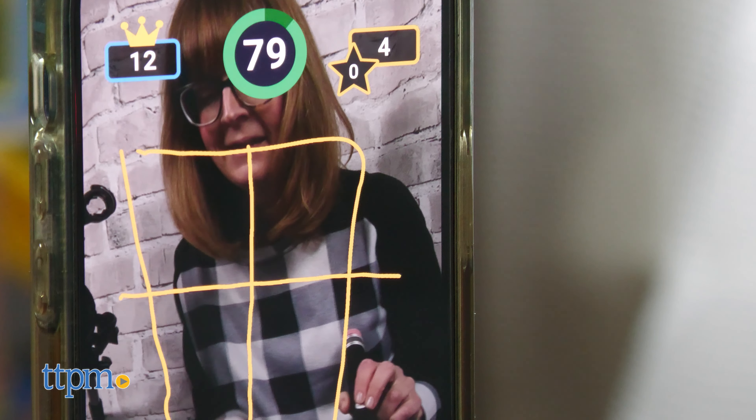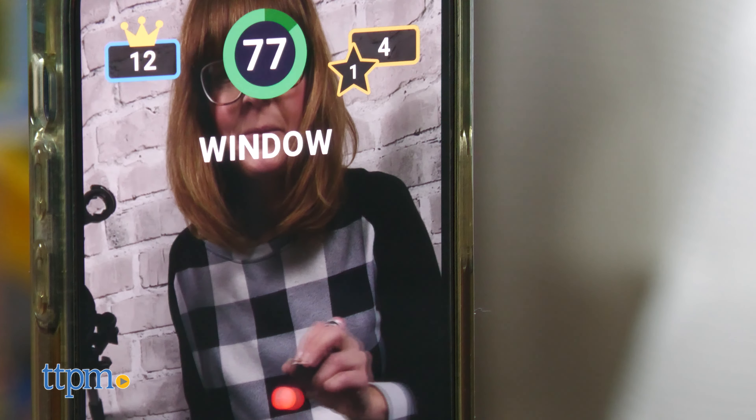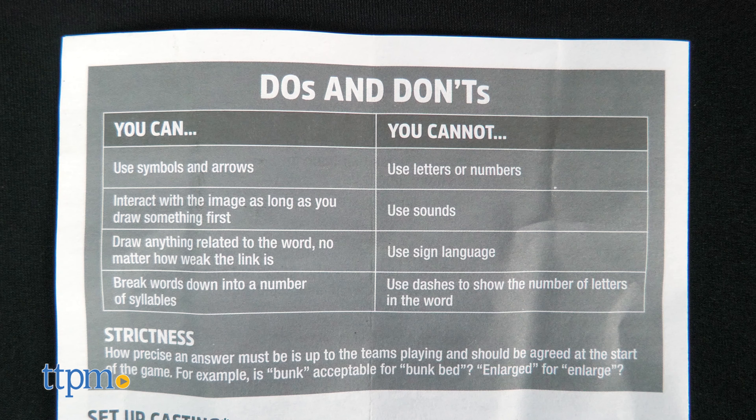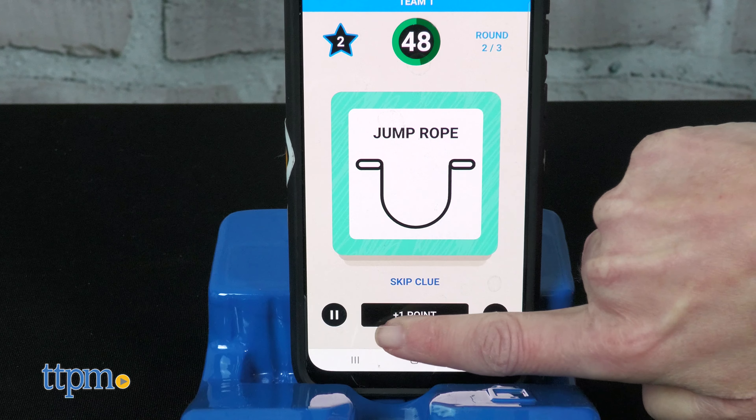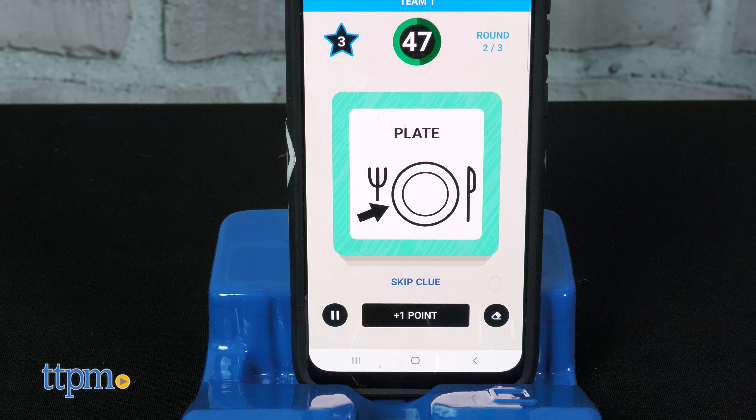Interact with your image if you like, but be sure to not use letters, numbers, sounds, sign language, or dashes to show the number of letters in the word. Whenever your teammates correctly guess your drawing, add a point by pressing the score button on the device.